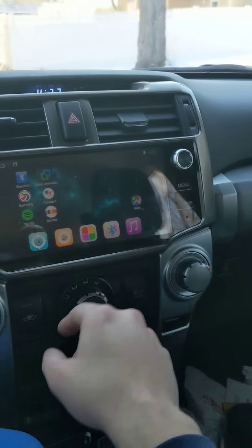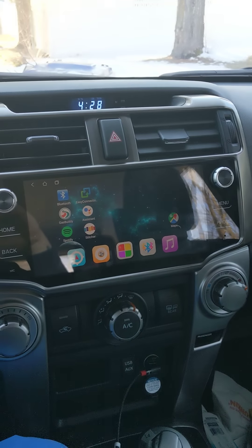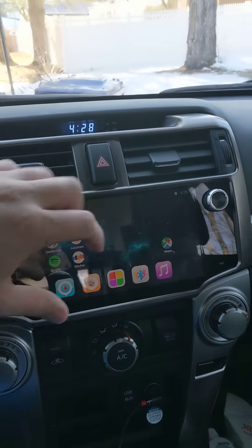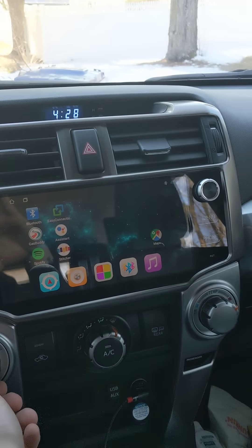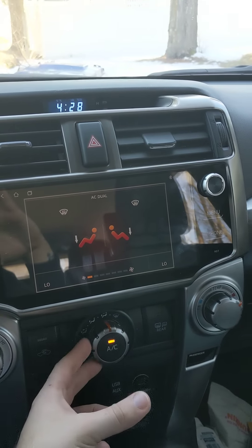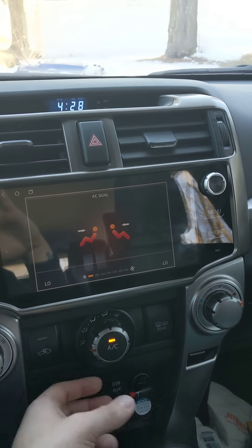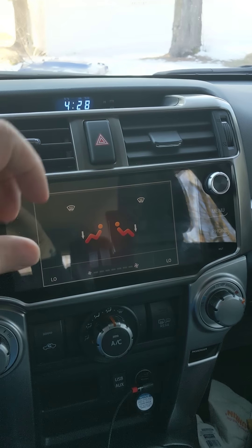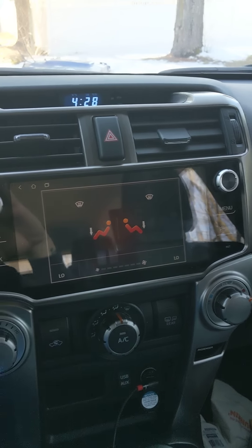I have my heat off, so I'm going to open the door to show you one of the features. All the doors do this — it will let you know on the dash if one of your doors is open. Let me turn the heat on: it's going to let you know we're doing dual max, and that's going to change through each setting. I thought that little extra connection was really cool.